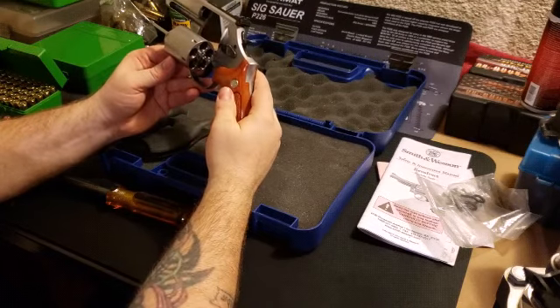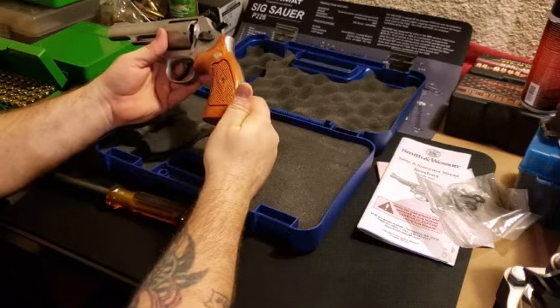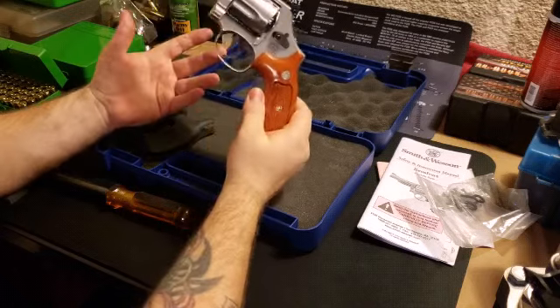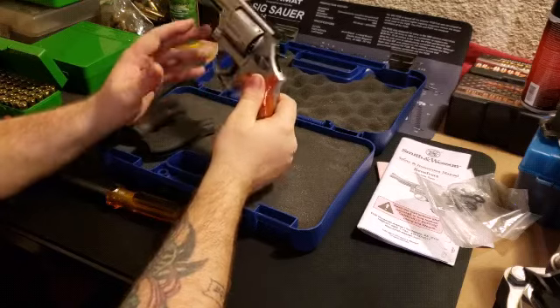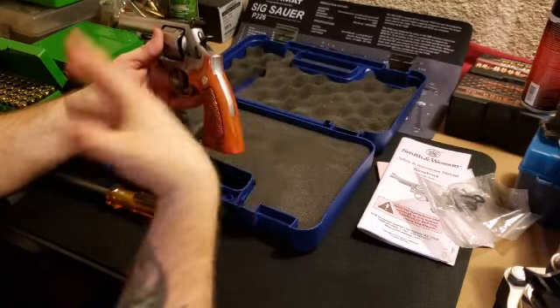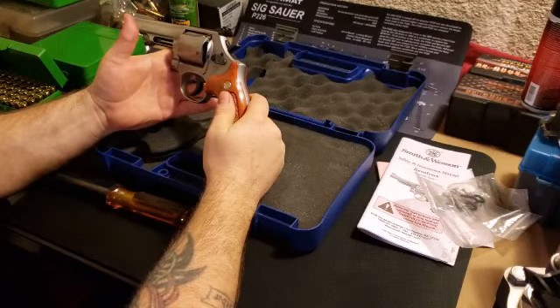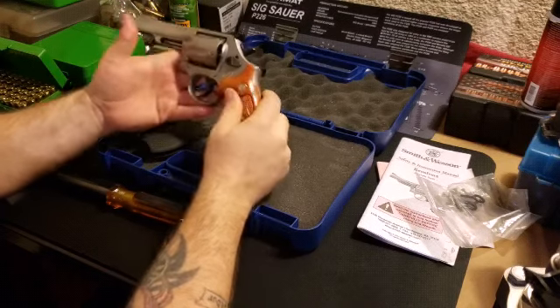It's what they call an L-frame, which is right between K and N, so it's lighter weight and smaller. It's easier to carry around - if you wanted to carry it hiking, you can put it on a chest rig and it's nice and light, so you could take it on long distances without fatiguing you at all.